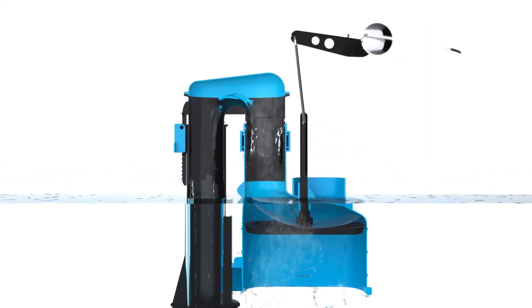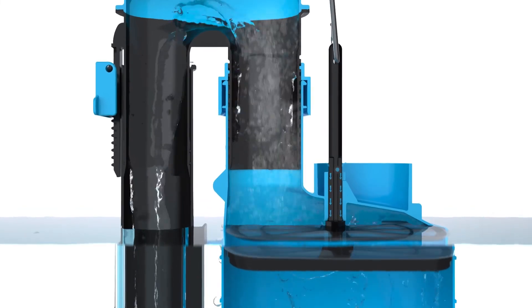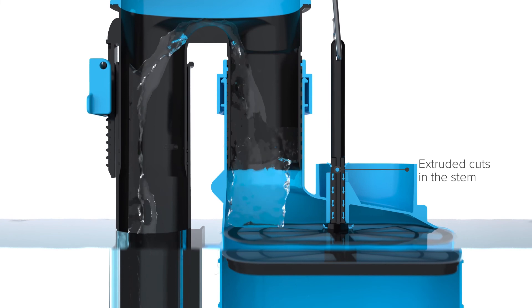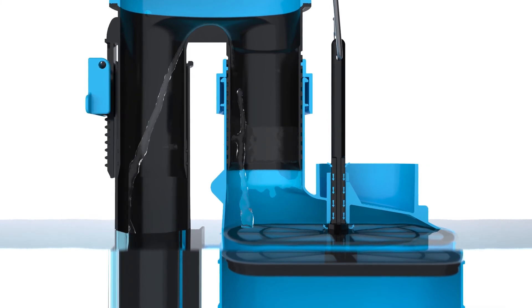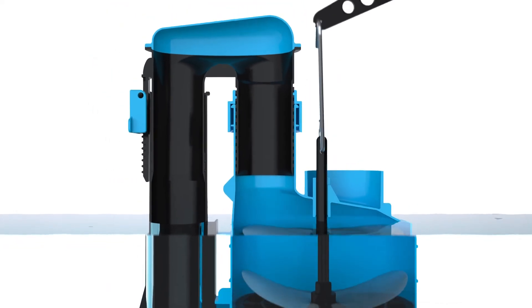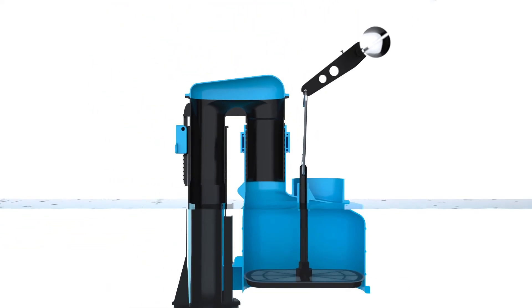A Skylo siphon has four extruded cuts around the bottom section of its stem, and this allows air to enter the siphon when the toilet handle is held down, breaking the airtight seal at the midway point of a flush. This results in 50% of the water remaining inside the cistern.